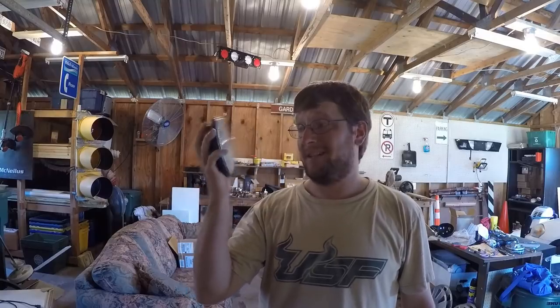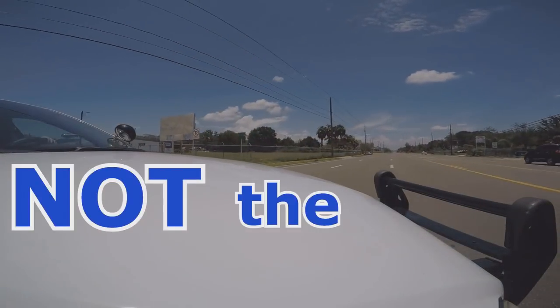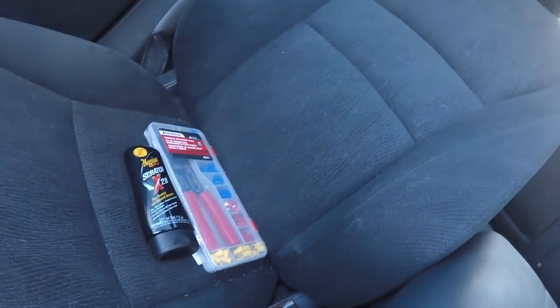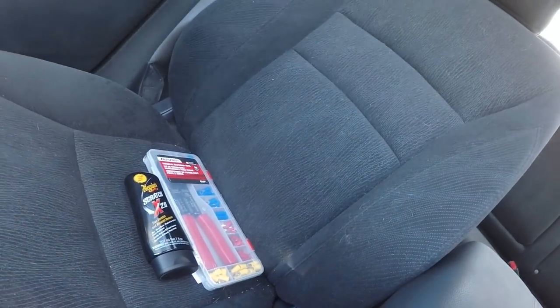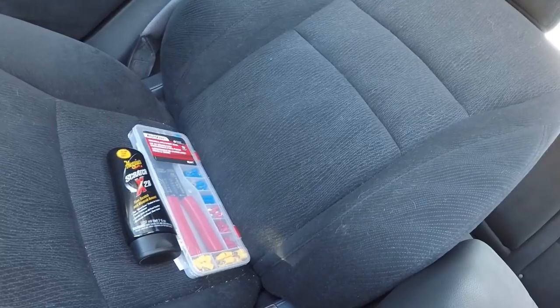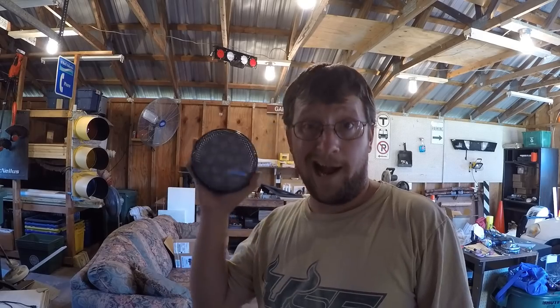Welcome back to the channel. Today we're going to install an LED spotlight. Just got finished at the auto parts store — picked up some stuff. I was told that Meguiar Scratch X is actually really good at removing scratches on plastic, so I'm going to test that out. Also got a little electrical connector kit so I can install the new LED spotlight.